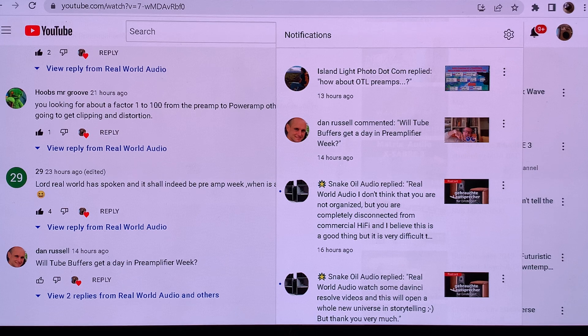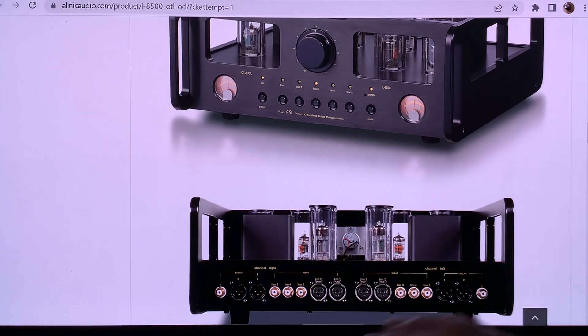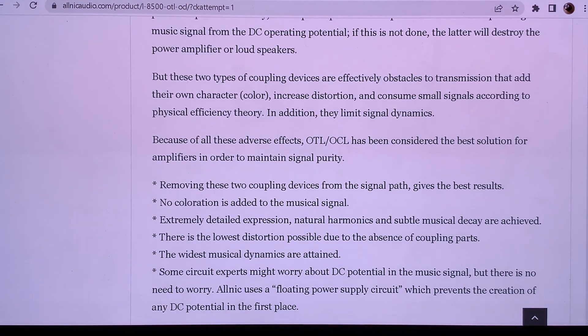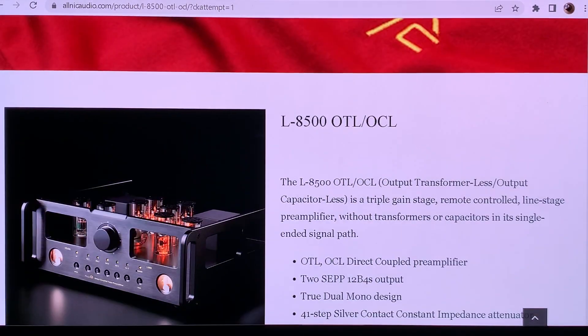But for preamplifiers, having them OTL is by default. So adding OTL before preamp is kind of like advertising a car as being special by having four wheels. Nevertheless, I did a quick Google search on the subject, and to my great astonishment I really found that this thing is not a joke.